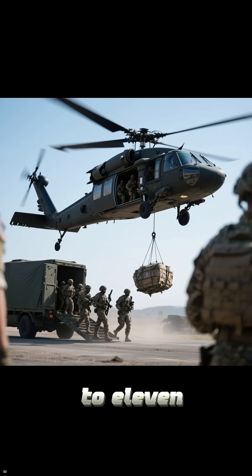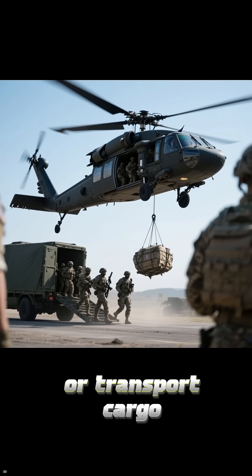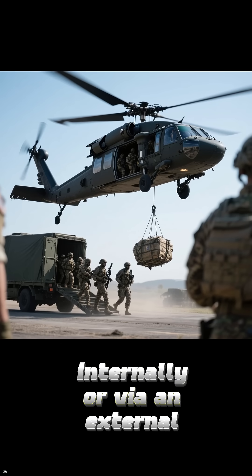The helicopter can carry up to 11 fully equipped troops, evacuate wounded personnel, or transport cargo internally or via an external sling.